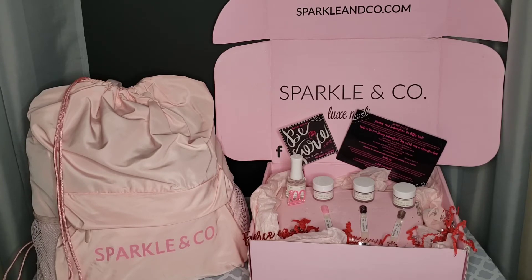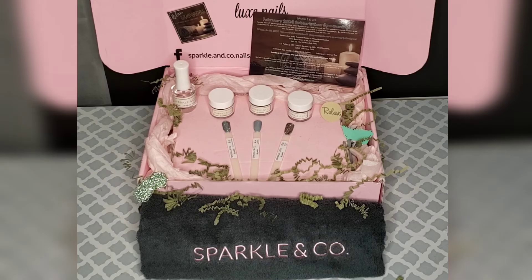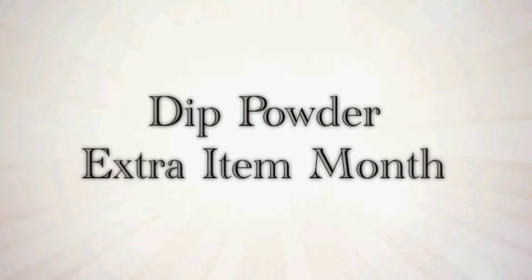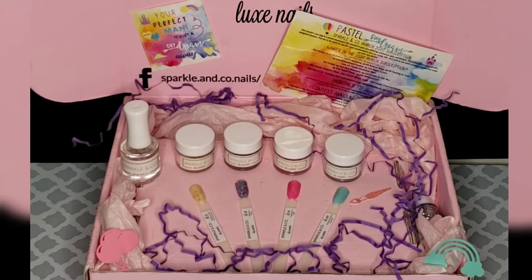Occasionally there will be a month called a non-bag month. In this case, in place of the bag there will be a special item — for example, a mani station towel. I have seen silicone mats, mani station pillows, swatch stick stands, and even sunglass cases. There's also another type of non-bag month where instead of a special item you'll get an extra dip, so instead of three dips you will get a fourth dip. Who doesn't love extras?